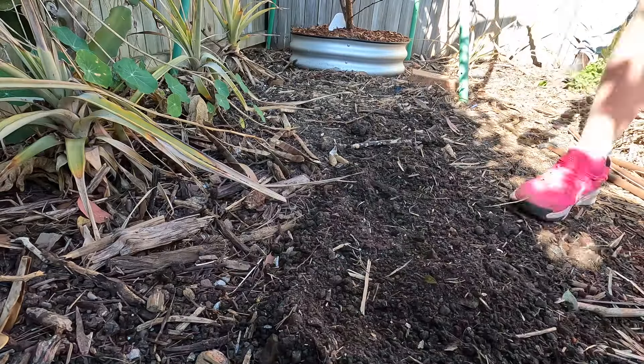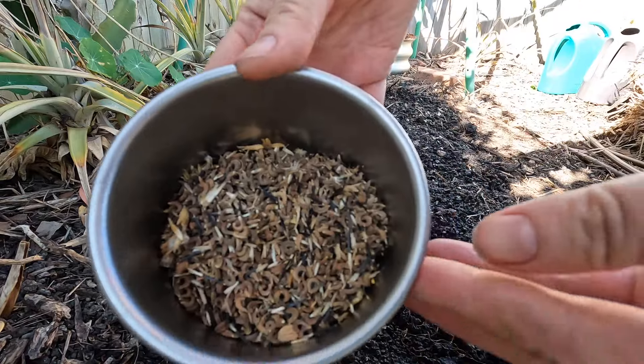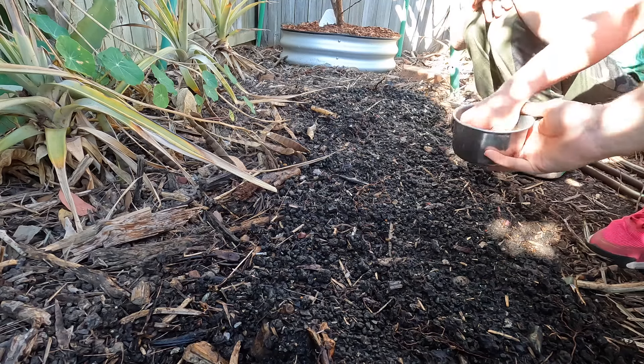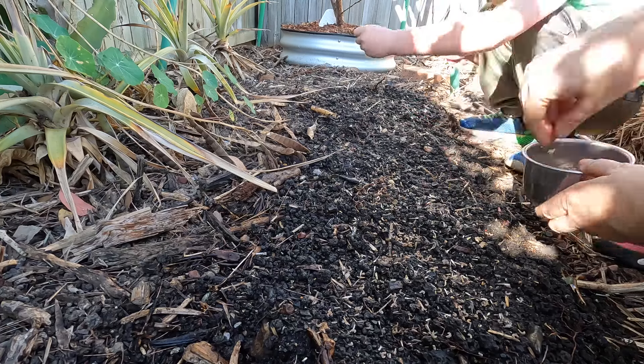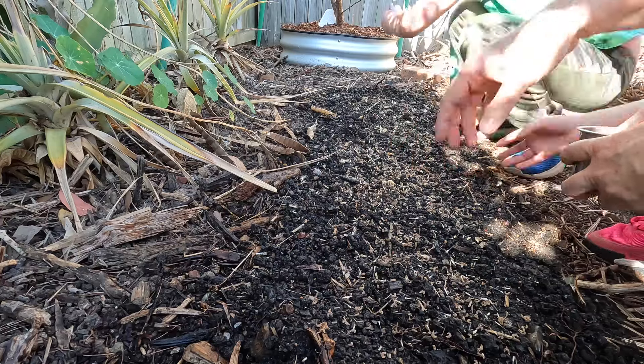I've been trying to use up a lot of my old seed and I had stacks of flower seeds, so I dumped them all in together and made this little plot here to create a wildflower bed. I'm not sure what kind of germination rate we'll have because some of these seeds were almost a decade old, but hopefully something will come up.